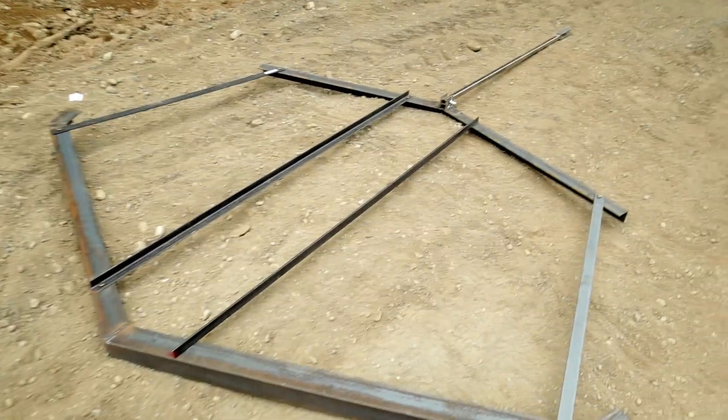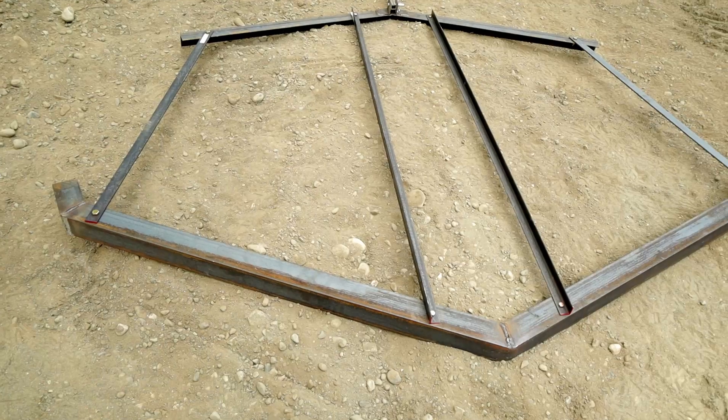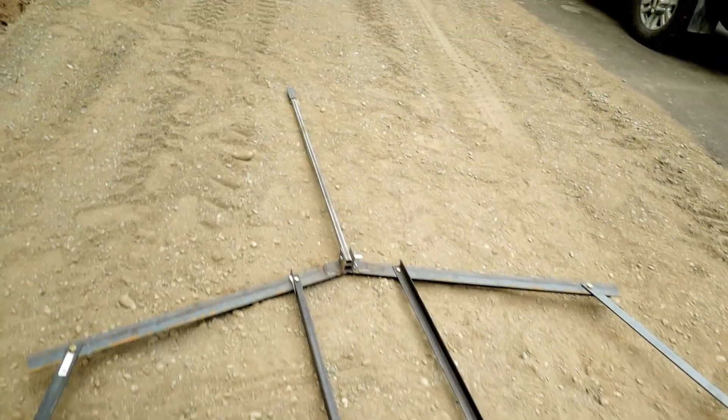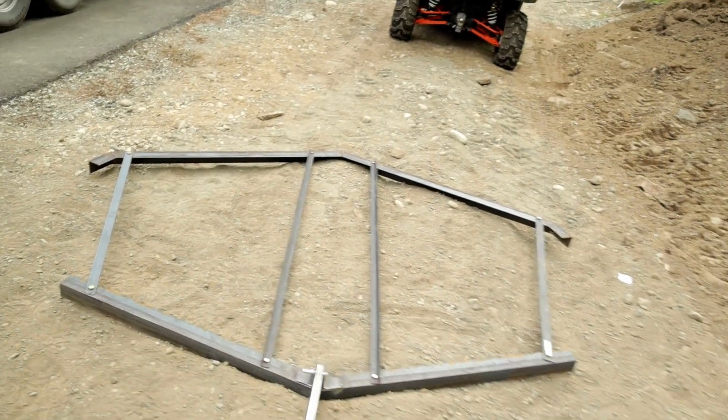I found a drag — an ATV drag or a harrow — online, but they wouldn't ship it to Alaska. That's pretty common up here. The companies, especially for the bigger stuff, they just won't ship it. So I decided I'd make one. Here's what it turned out: it's bigger and heavier than what I could buy. So I think we're going to give it a go and see. Let's give it a try and see how it works. Sometimes you just have to make do, sometimes you just have to make things. That's part of living in Alaska.